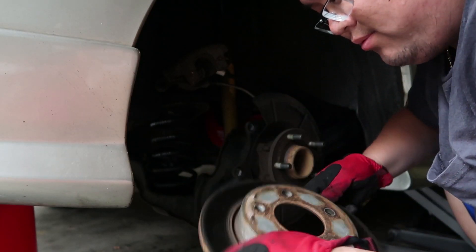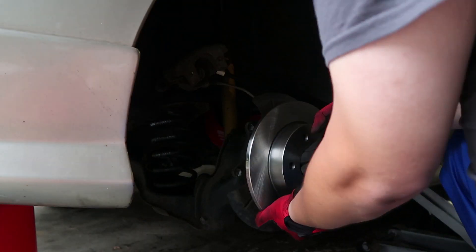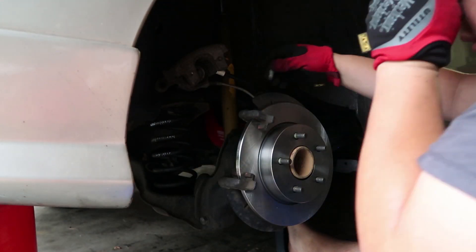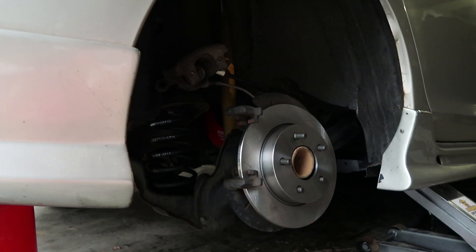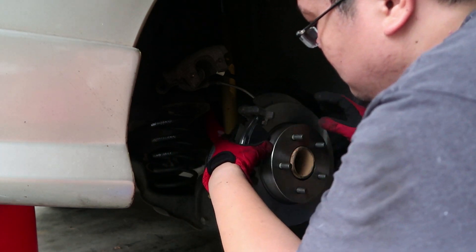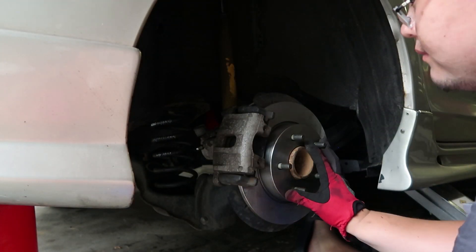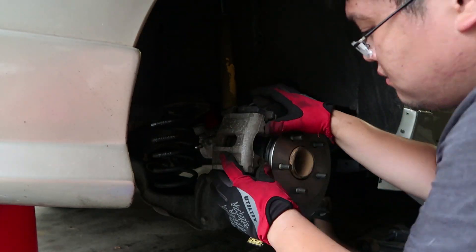This is the old one — probably still good, probably going to be surface rust, but I'm going to change it out anyway. So I'm going to change it.